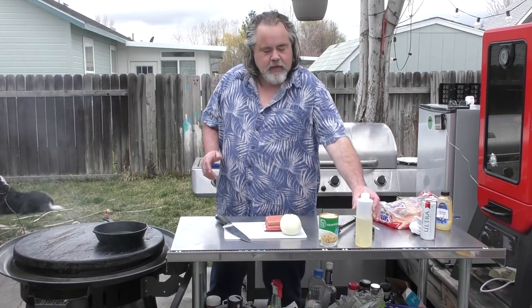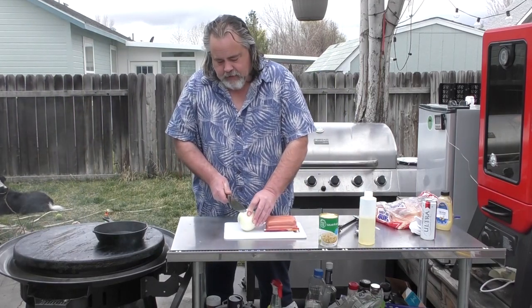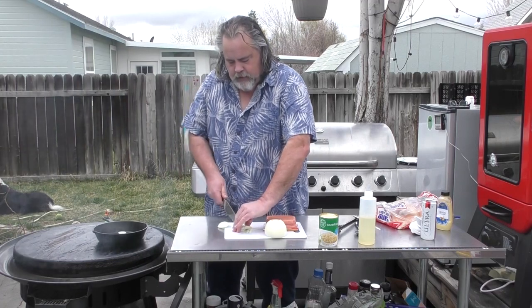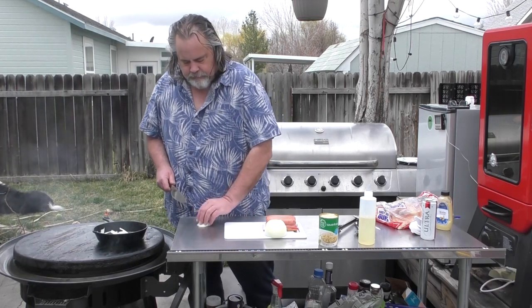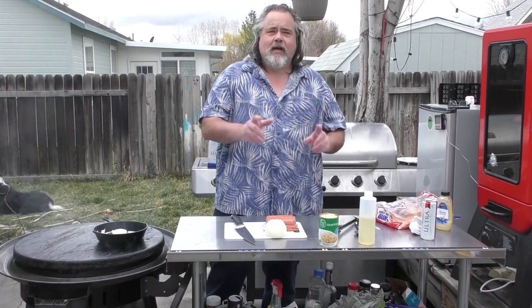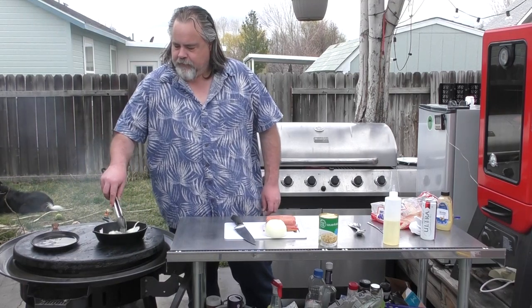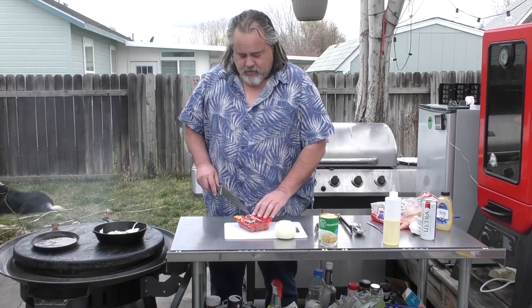Really simple. First thing we're going to do is put some oil down in my little pan on the Cuisinart 360 and cut up an onion just a little bit. The onion is definitely a must with this dish. I'm also going to add some sauerkraut — it's optional, but I do like warm sauerkraut. We're using normal hot dogs, just some jumbo franks. You can use anything you want.